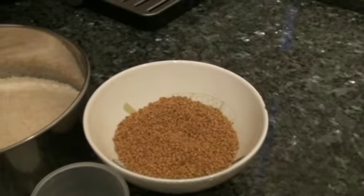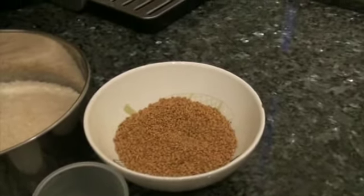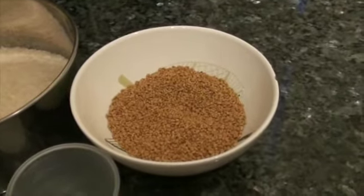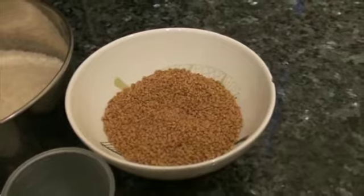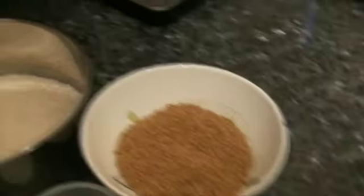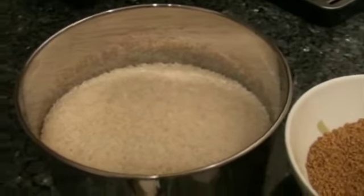For the Sankethi special menthiyat dosa or fenugreek dosa, you will need 1 cup of menthi seeds or menthiyat, which you will find in any Indian grocery store, and 4 cups of rice — any rice you can take. And this is the cup I am using.